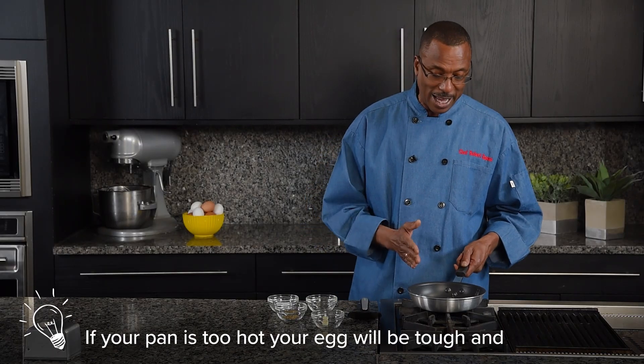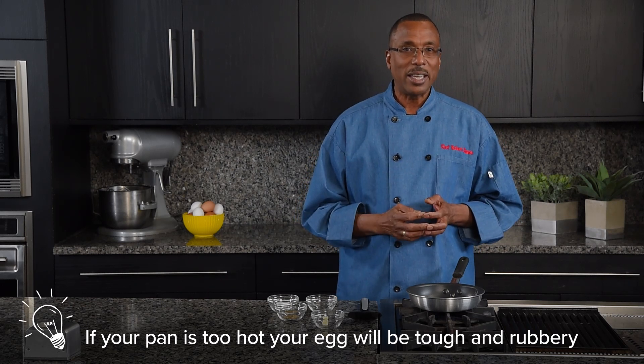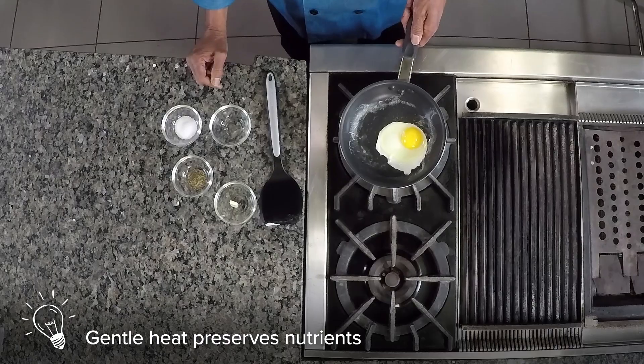Remember, if your pan is too hot, you'll end up with a very tough or rubbery egg. Gentle heat preserves nutrients and allows for even cooking.